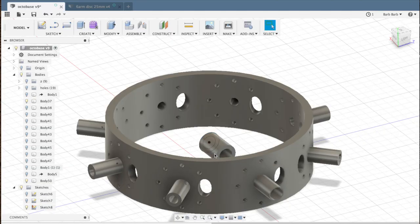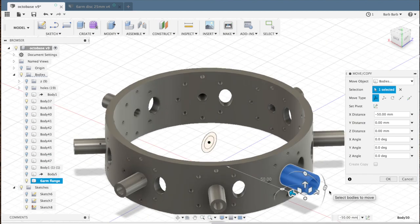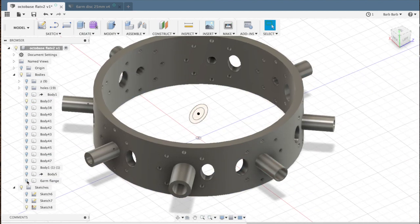When I first modeled the base piece, somehow I got excited, forgot there were two different types, and modeled all the connection points the same. Well, I needed to reprint it anyway. I made the wall thicker so it wouldn't flex, and adjusted the flanges to fit the larger tubes of the straw finger arms.